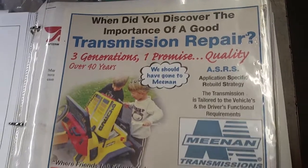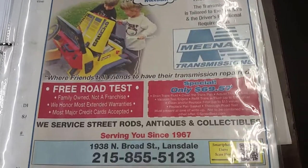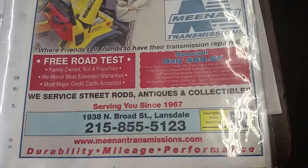Here we have another video from Mean and Transmissions. Two locations, one in Willow Grove, one in Lansdale. We can be reached online at meanandtransmissions.com.